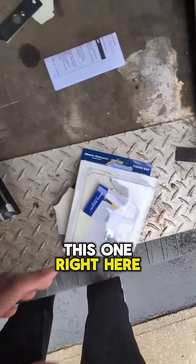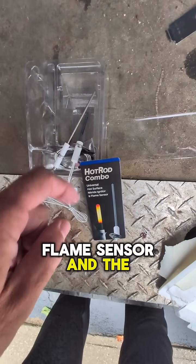Here's the part number on this one right here, and that includes both the flame sensor and the HSI.